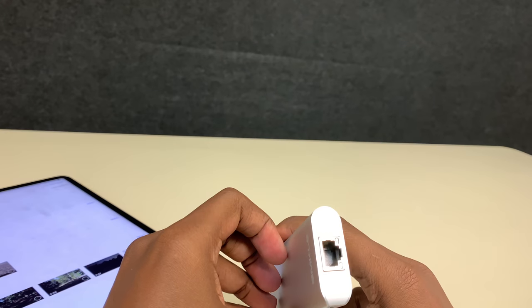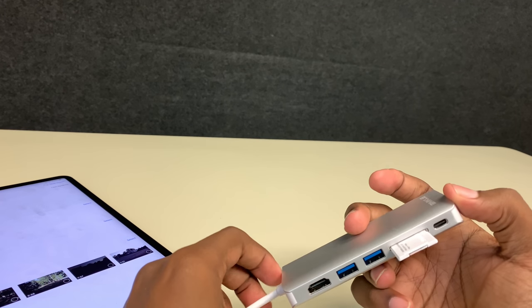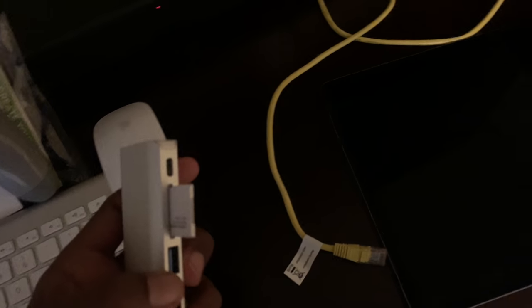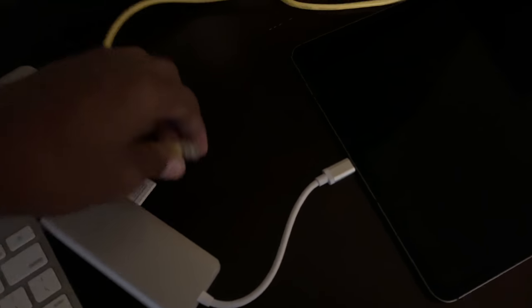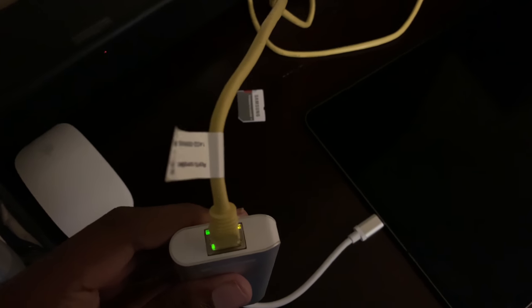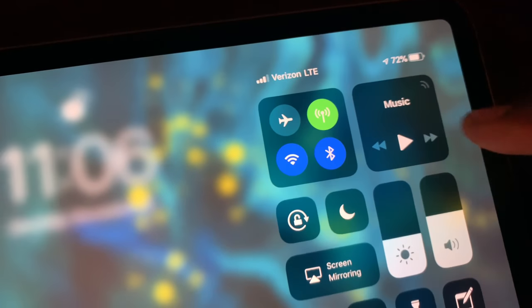I'm gonna switch places and try this Ethernet port and see if it'll actually work. I'll turn off LTE and Wi-Fi and see if we can get some connection — maybe it'll be faster, maybe it won't, or maybe it won't work at all. Let's give it a shot. I've got an Ethernet cord coming from the modem, plugging the USB-C port in first, then the Ethernet. Looks like we got some lights, which is always good.